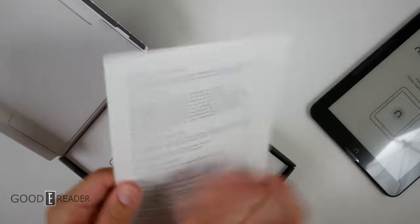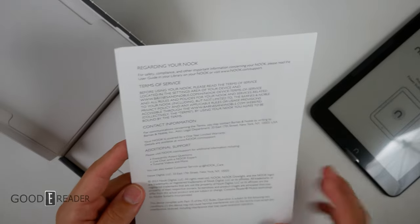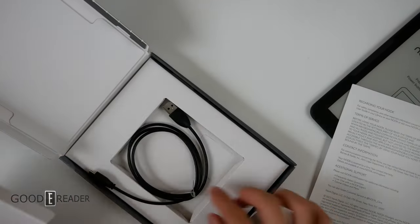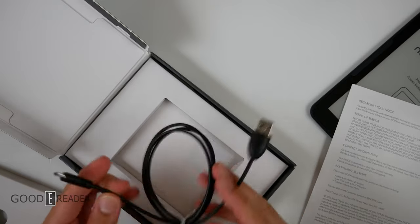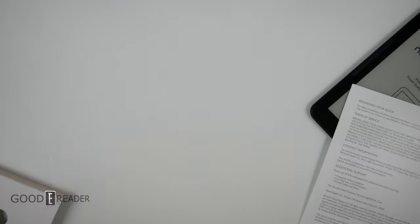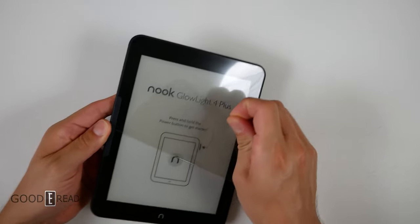You have a single card setup that has all of your information on the front and it does have some additional support, some links and some regulatory information on the back. Opening this up, you should find your USB-C cable and it doesn't look like it is labeled with Barnes & Noble on it, but it'll work all the same and you have a little security tag inside. Let's check out the unit.